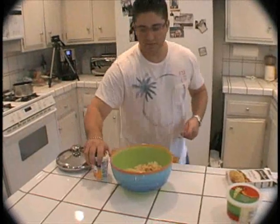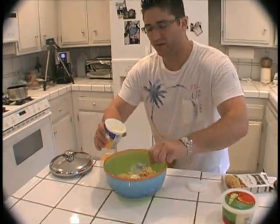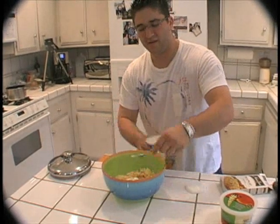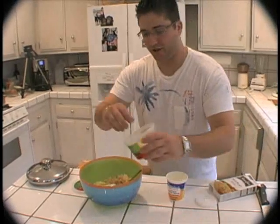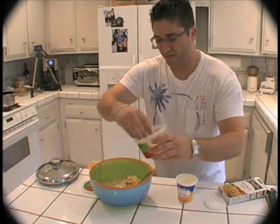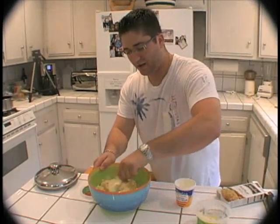Grab a spoon. What we're going to add to this is a couple tablespoons or teaspoons of sour cream and fresh Parmesan cheese — just a couple handfuls, no big deal. I'm going to mix this up.